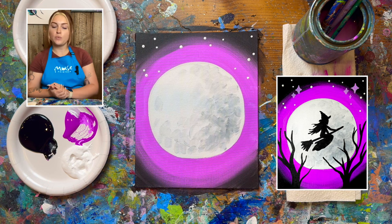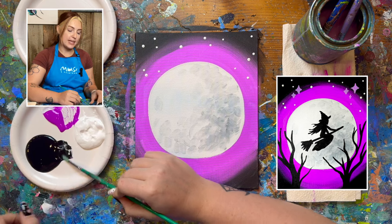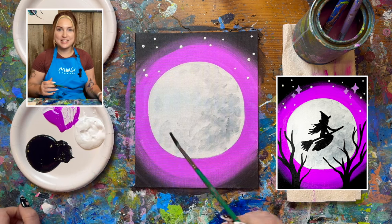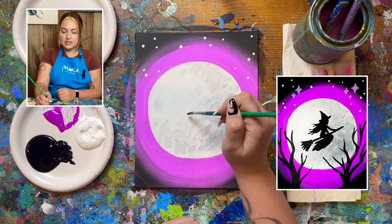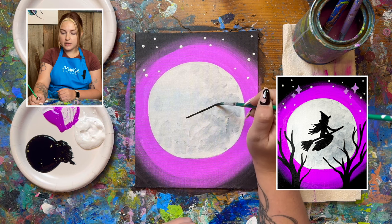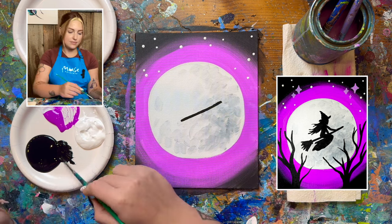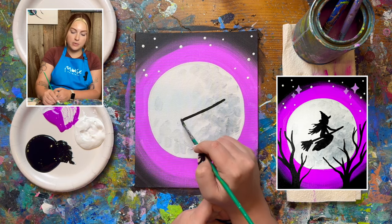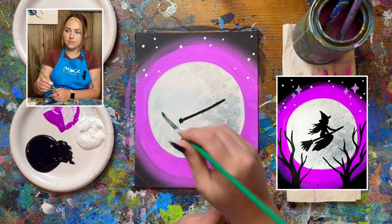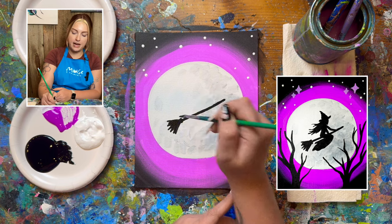Once your painting is dry, we're going to get started with the witch in the center of our moon. We're going to use our small brush with black paint. I'm going to try to break this down into the simplest shapes I can. First we're going to start with the broom — it's the easiest part. We're going to draw a diagonal line towards the center of our moon going slightly upward. I want a really long broom; it's very aerodynamic. For the actual piece at the end I'll put a couple of lines where it connects, then draw a couple of lines that mush together in a fan-like pattern to make the broom.